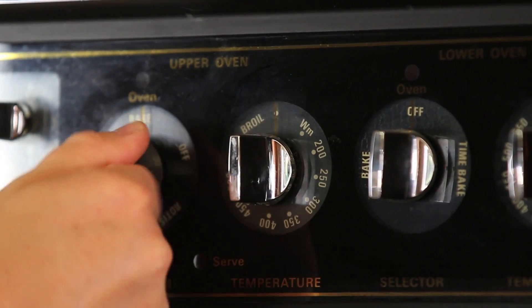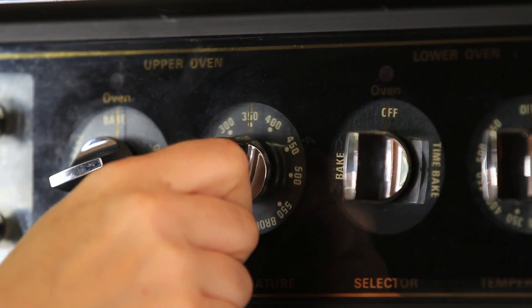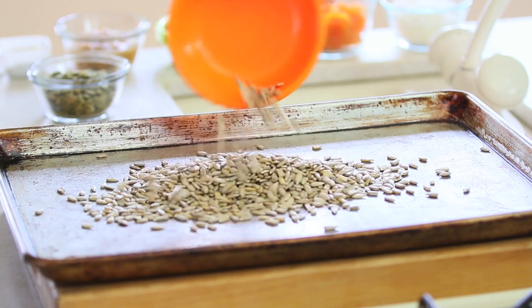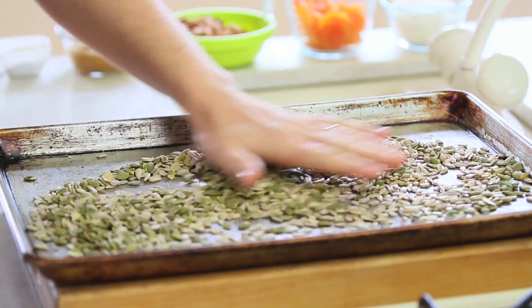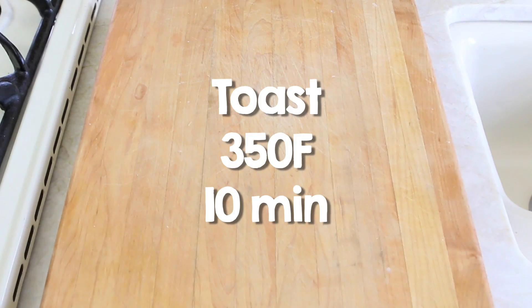Let's start together with our recipe. Preheat the oven at 350 degrees and then we're going to spread the sunflower and the pumpkin seeds on a baking sheet and toast them until they get nice and golden. More or less 10 minutes, and you can always stir halfway during the baking.